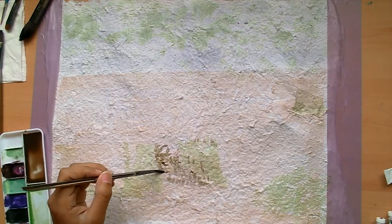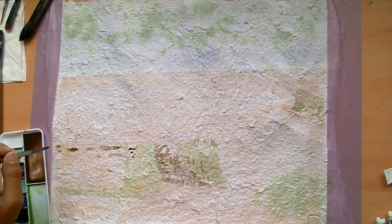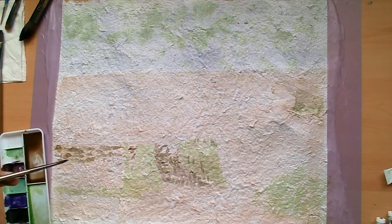I don't know if you saw there in the beginning at the close-up of the paper, but without all of the wrinkles, it actually has more of a cold-pressed sort of feel — because of the window screen on my paper molds. So that is the explanation of how I made the paper and why it looks the way it does.